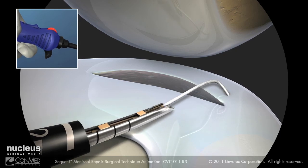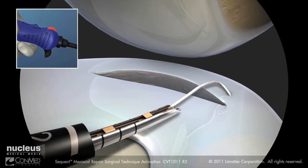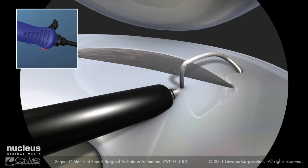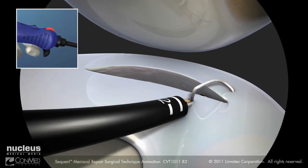Target the position of the next implant on the meniscus. To place the second implant and fix the stitch, again pierce the meniscus. Rotate the device two full revolutions, engaging the knotless fixation.